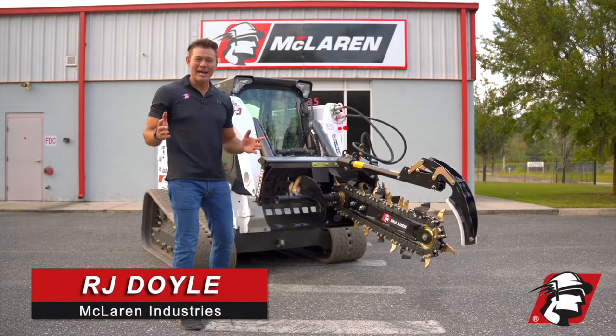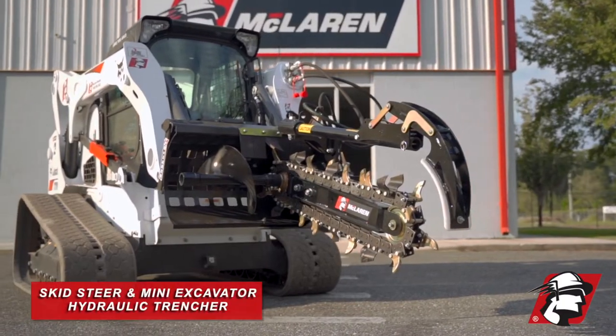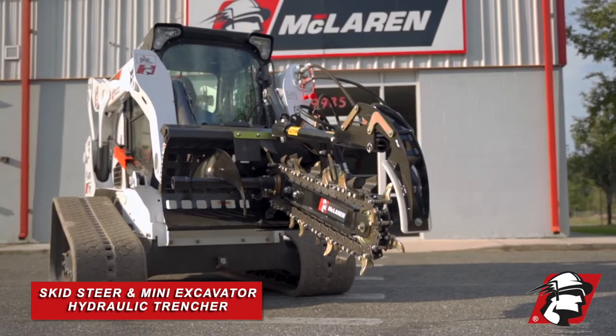RJ Doyle, McLaren Industries. Today I want to introduce McLaren's Skid Steer and Mini Excavator Hydraulic Trencher.